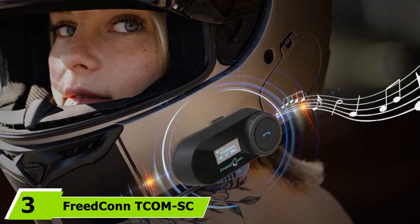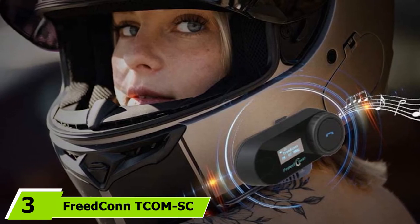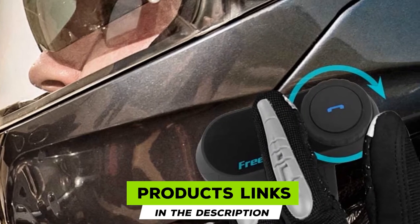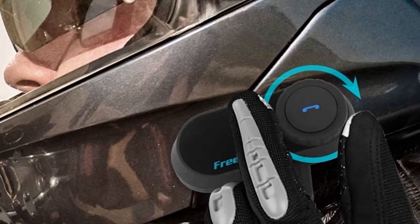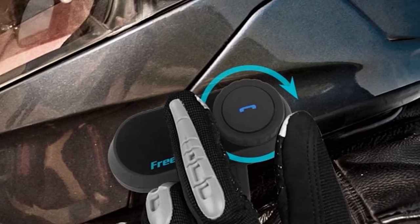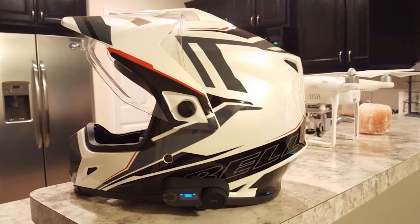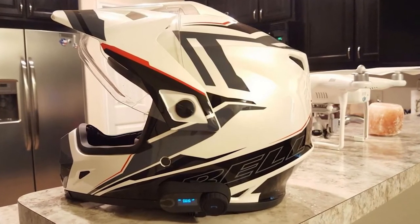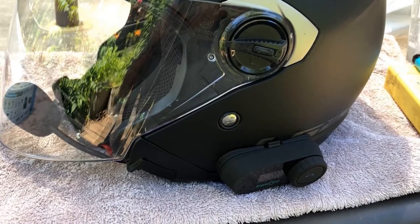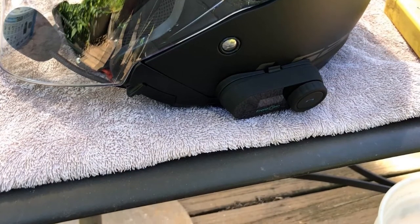The number 3 position is held by the Freedconn T-COM-SC. After two expensive products, here's something much more affordable. The Freedconn T-COM-SC is priced under $60, or you can buy two for about $110. This device is maybe not as capable and versatile as the previous two, but you get what you pay for. In terms of design, this device looks slimmer than SENA headsets. It's also lighter and less rugged than SENA. The Freedconn T-COM-SC definitely looks less durable than SENA devices, so if you want to pay less, you will definitely have to make some compromises.